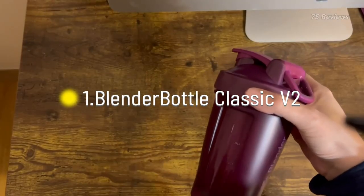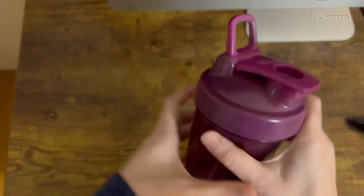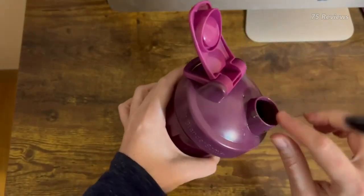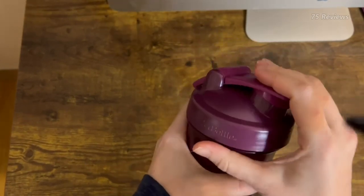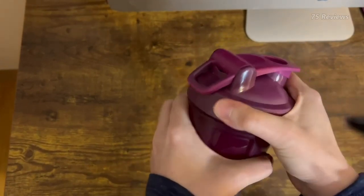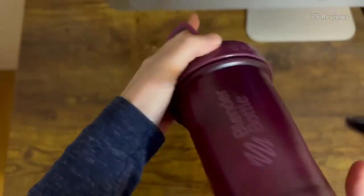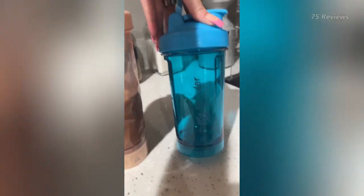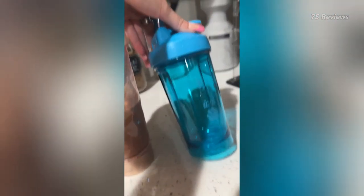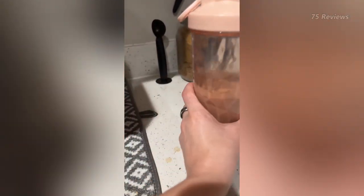Blender Bottle Classic V2: The Blender Bottle is likely what comes to mind when thinking of a shaker bottle. This plastic bottle comes with a metal whisk insert that blends protein powder with water when shaken. It's available at a reasonable price of $15, and you can customize your bottle thanks to the variety of colors and size options. It's also dishwasher safe and free from BPA and phthalate — the perfect basic shaker bottle for anyone looking for an intuitive way to blend shakes and other powders quickly.